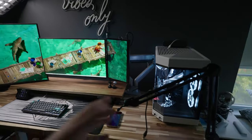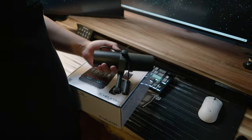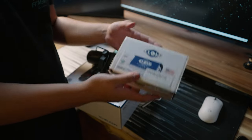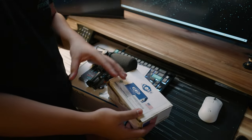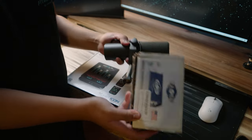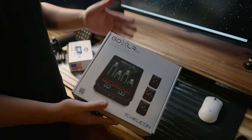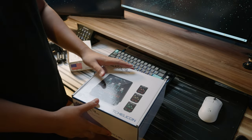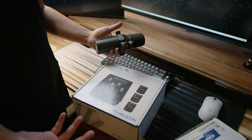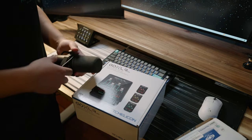Now for the audio gear: this is the Shure SM7B and the GoXLR Mini. The SM7B usually retails around $400, and I also have a Cloudlifter which retails around $150 — but I got both on Facebook Marketplace for $300. The GoXLR Mini was on sale; I paid around $100. So all in all, about $150 for the microphone and $100 for the GoXLR Mini. Highly recommend checking Facebook Marketplace for deals.